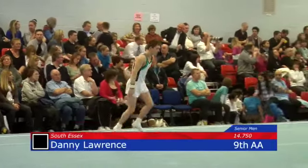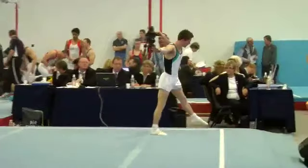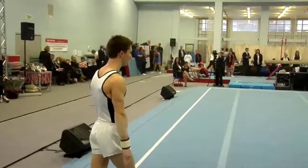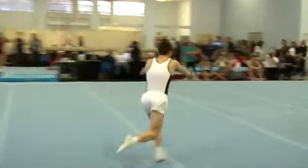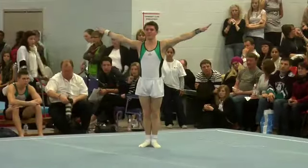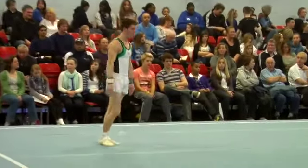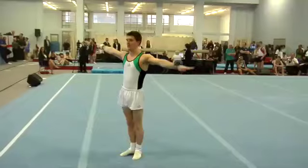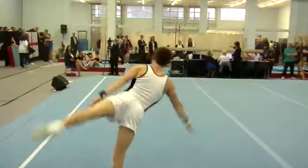Another of the South Essex gymnasts. This is Danny Lawrence. Very technically a comfortable twisting double back somersault. Room to spare in the floor there. He's been very solid on his landing so far.